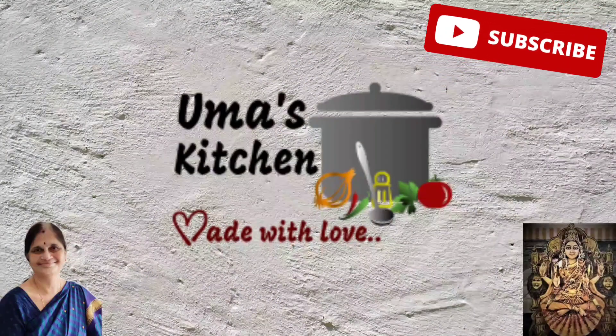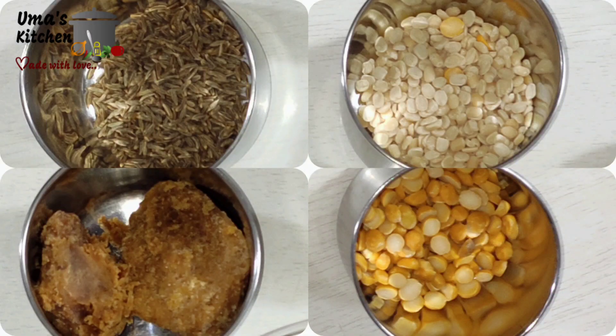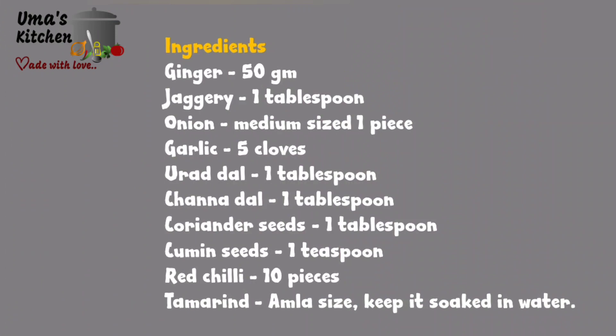Thank you Adwet. Hello everyone. I'm taking all of these ingredients. Ingredients table for your quick reference.